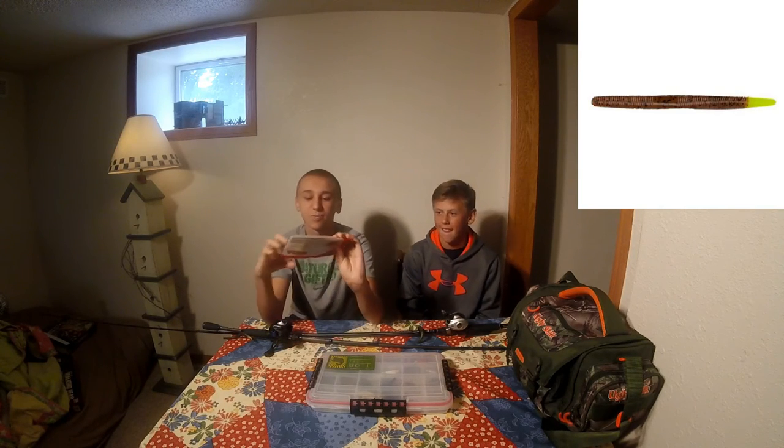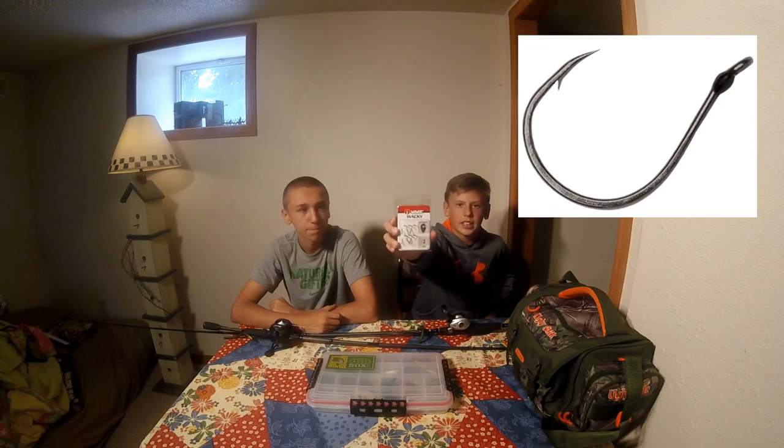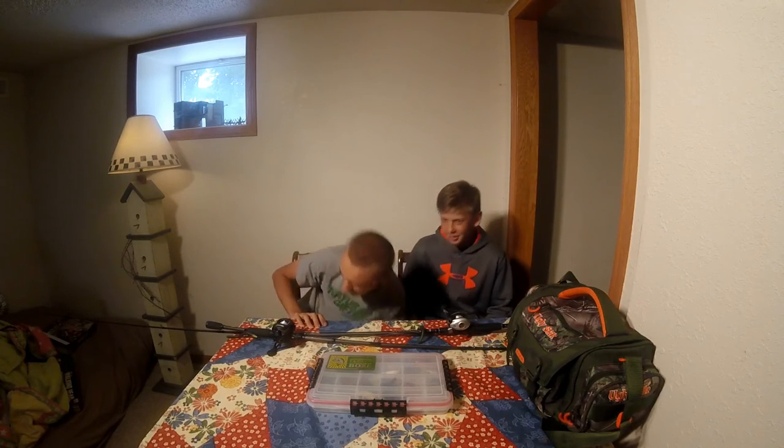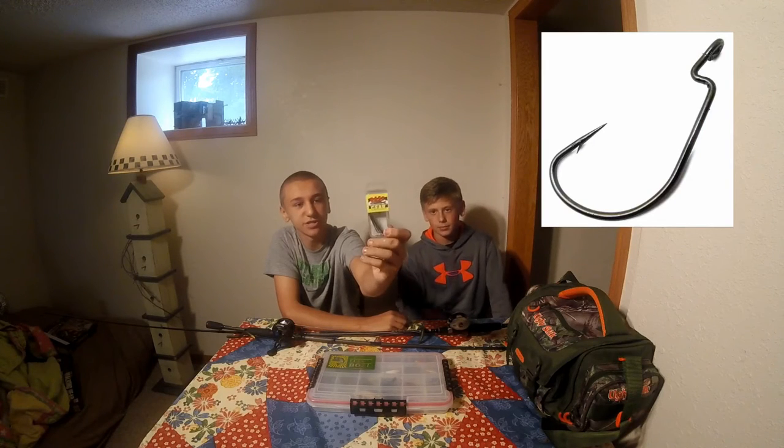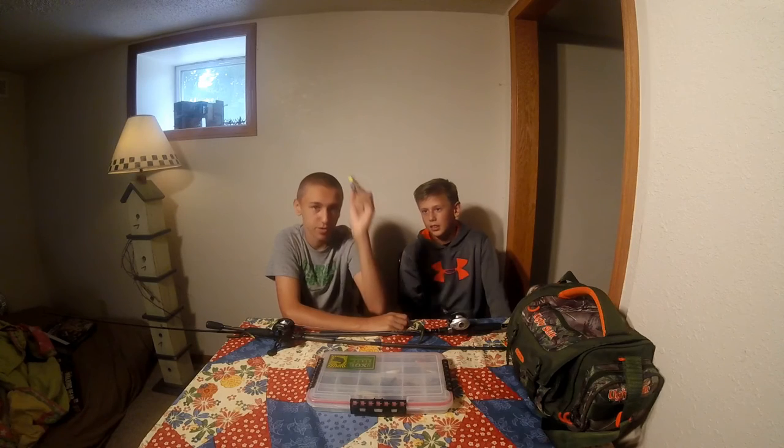First we're going to have some Senkos. These are some Young Dingers in Carolina Pumpkin Cacheuse — you're going to be winning a pack of those. Next thing is the VMC Wacky 6 2W Extra Wide Hooks. You'll be winning that. Next thing is a pack of Bass Gear Texas Red Hooks — just Texas rigged a Senko on there — so you'll be winning that also.